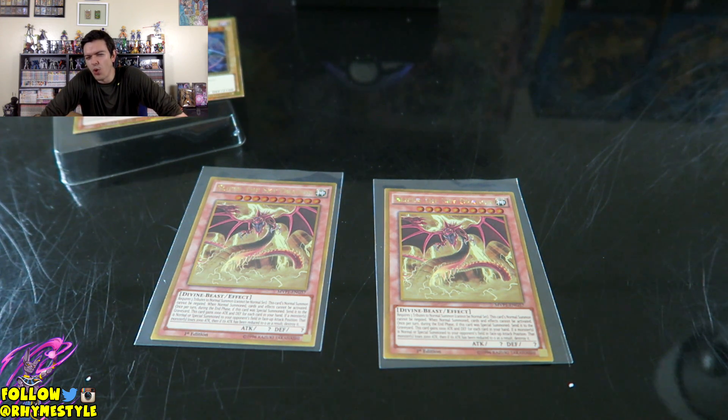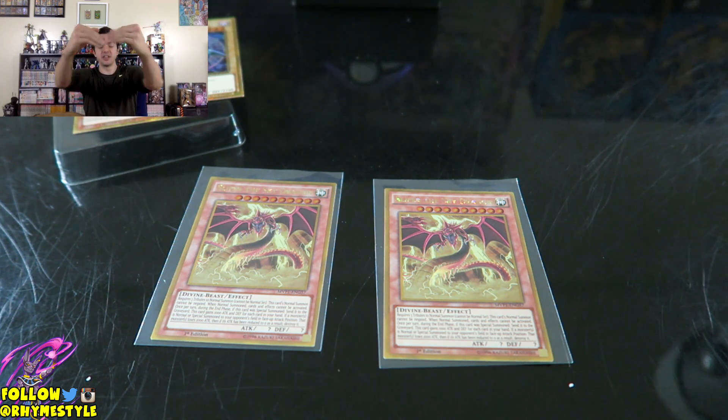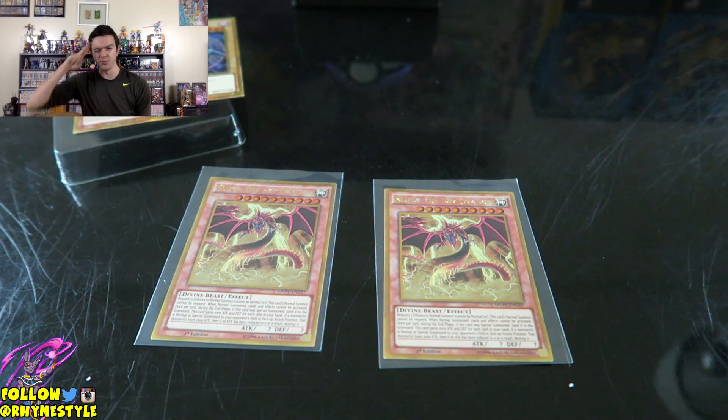If you want to see more Yu-Gi-Oh pack openings — I'm most likely going to keep doing them, but then again I can't predict what I'm going to do. For all I know I might go get some more cards after this to open in the near future. So as long as you guys want the content, I'll keep it coming. Hope you guys enjoyed today. My name is Rhymestyle and I will see you guys in the comment section below. Peace!